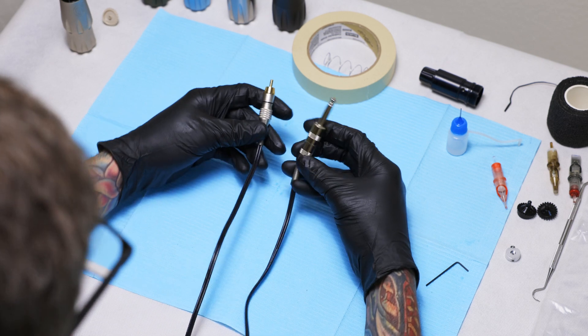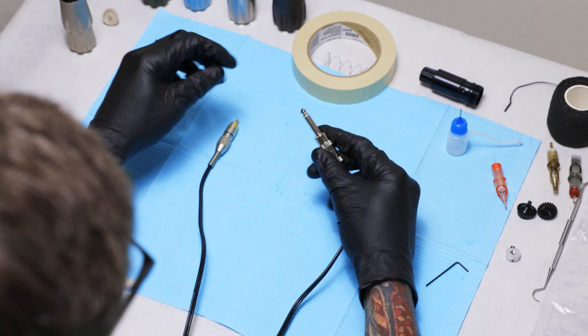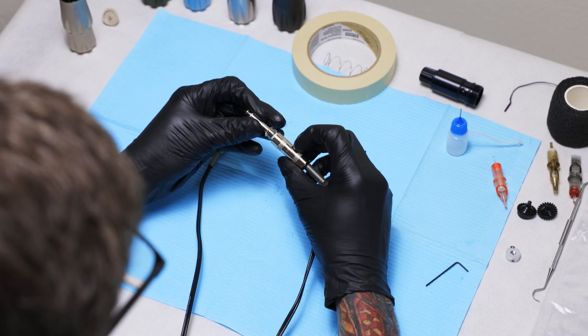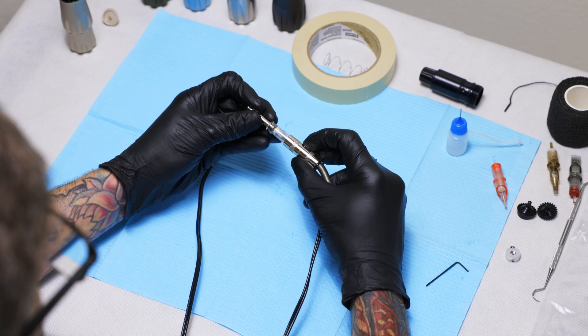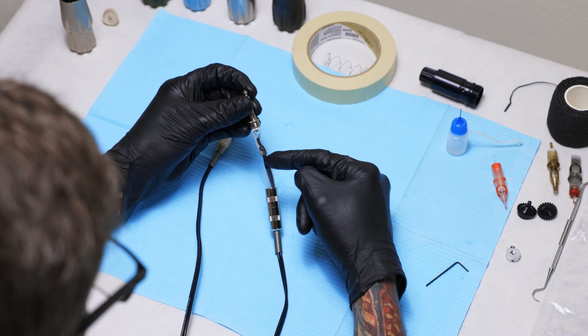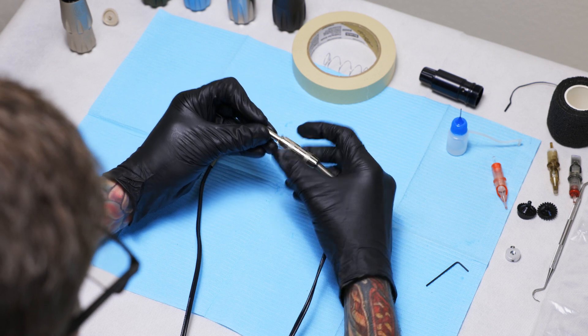We now offer RCA cords, and we went with these connectors because we wanted you to be able to do any repair work that needs to happen. A known issue with these cords is that sometimes they break down, so being able to — if you can solder — reconnect them this easily is a big plus.